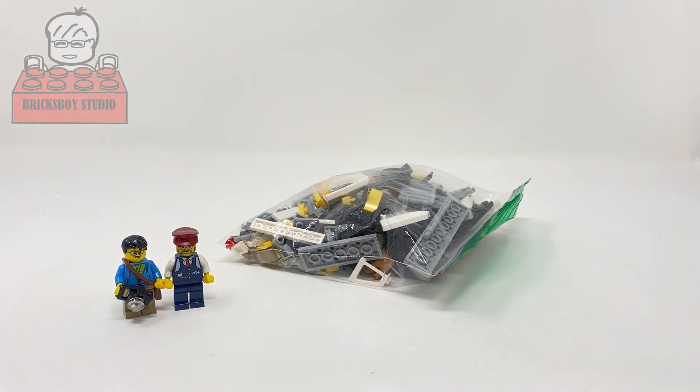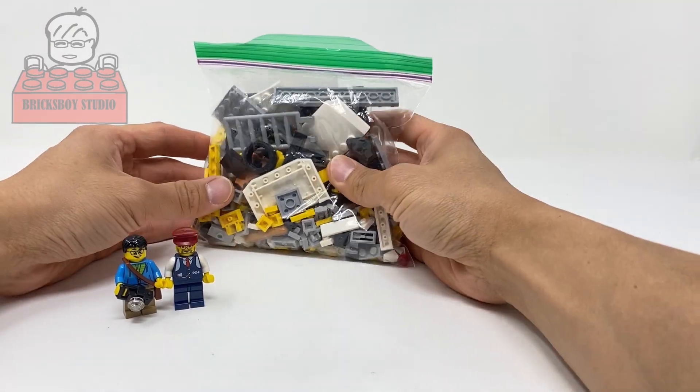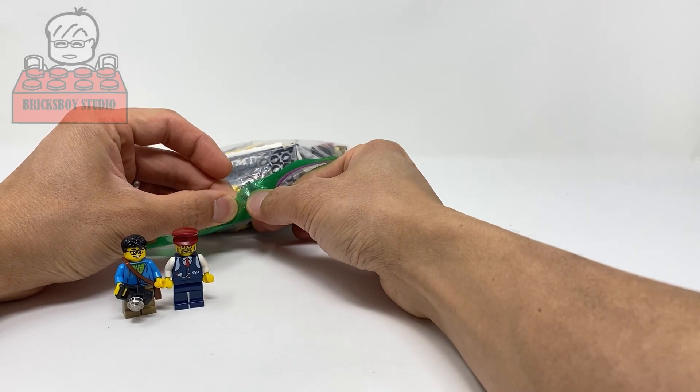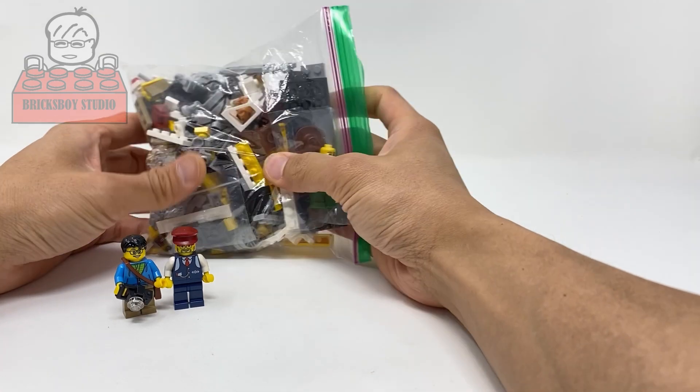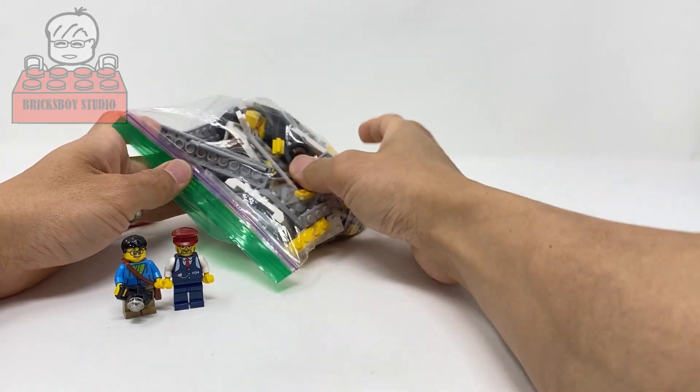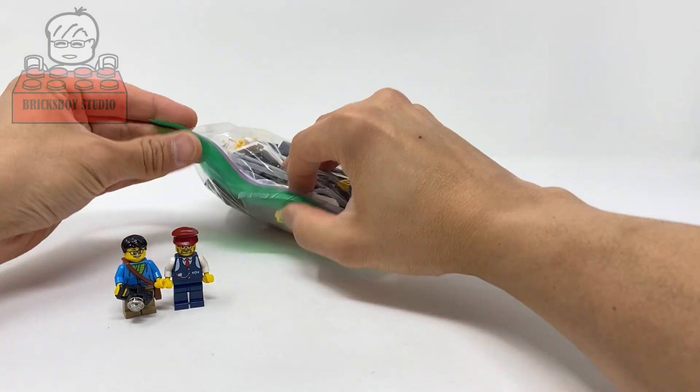This one is different from what I showed in the past — the color scheme is different because some of the parts are not available in the original colors. So the new color scheme will be yellow and black. Let's start!